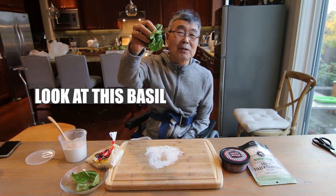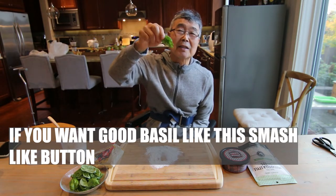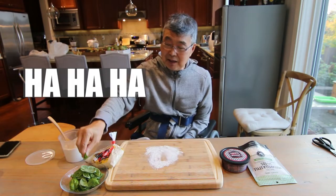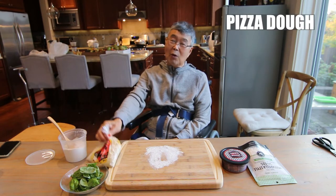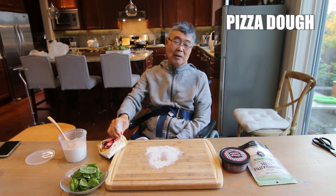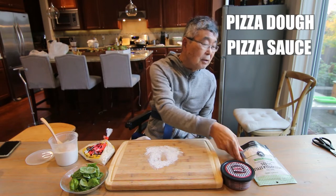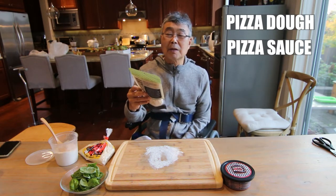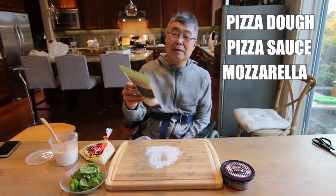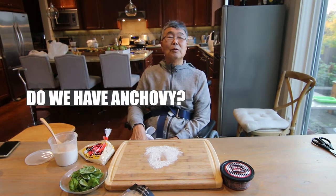Look at this basil! If you want good basil like this, smash the like button! That's all the ingredients. I need dough. This is the tomato sauce. Mozzarella cheese. We need basil and tomato. We have anchovy.